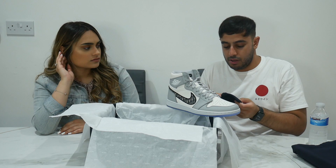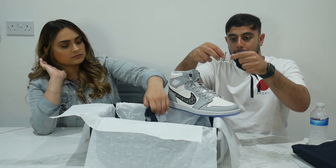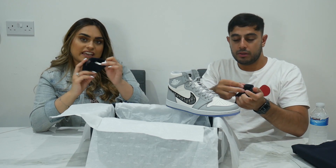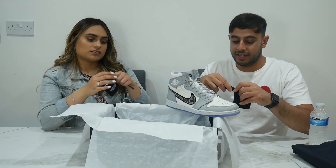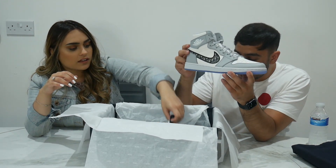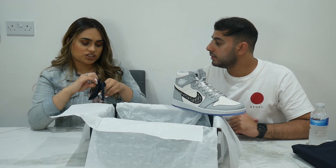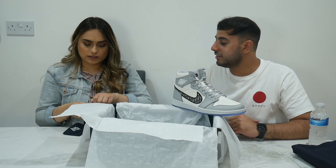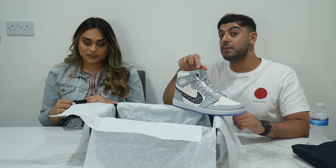What else do you get? There are Jordan tags in there - these are like Jordan hang tags. There are also white laces in there as an extra set, which is interesting. And then there's a keychain - it says 'Air Dior' on it, which is really cool. I guess you could put it on the trainer itself.